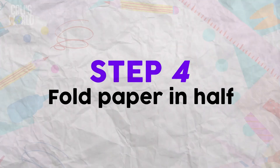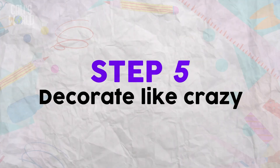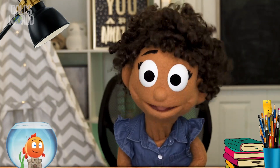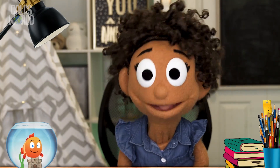Step 4: Fold your piece of paper in half — that makes it a card! Step 5: Decorate like crazy until it's awesome-orific! Be sure to write, or have someone write for you, the name of the person your card is for. Otherwise, how will they know?